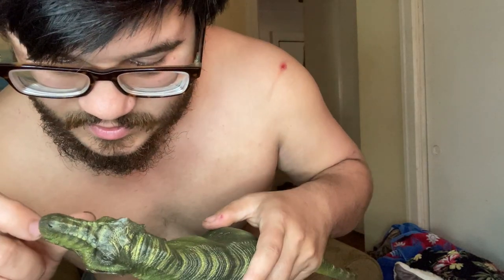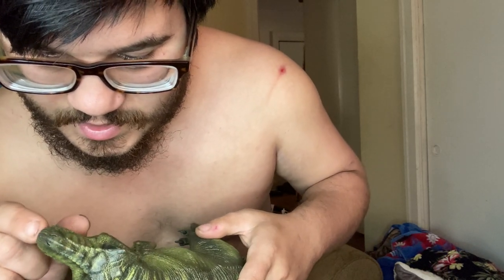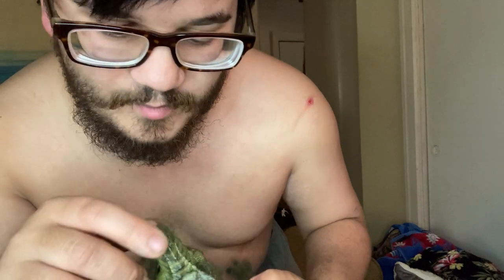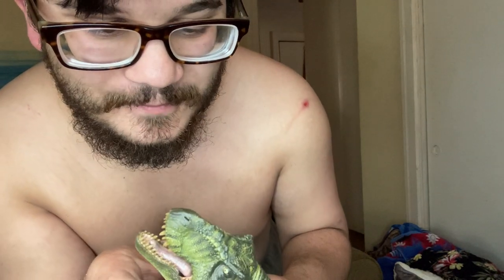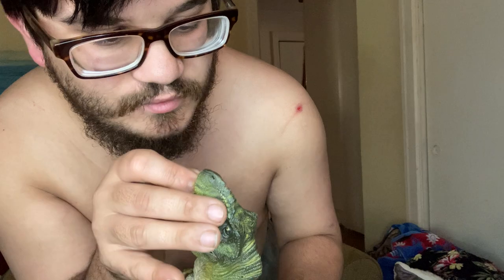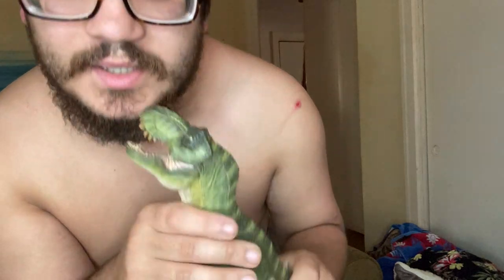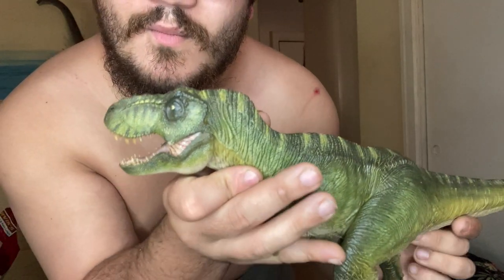Those teeth are razor sharp — I could easily cut myself on one of them. In fact, I'm actually wondering if they ever used real teeth. If you guys ever watch my video, can you let me know whether they used real teeth? Because if they did, that is amazing — although I don't think they did; I think they just sculpted them with clay or something. But wow, that is awesome — that's a dinosaur from Jurassic Park: The Lost World. That is truly amazing.